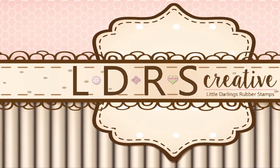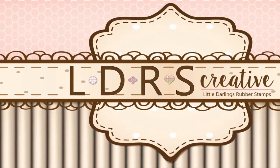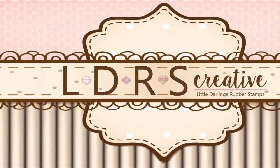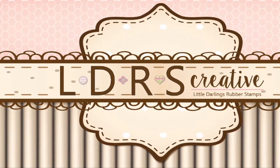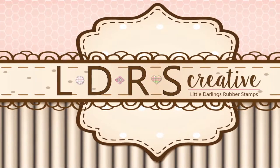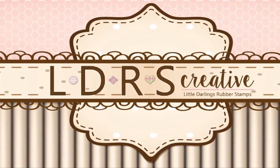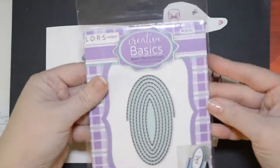Thank you for joining us today at the LDRS Creative YouTube tutorial channel, where we hope to inspire. This is Tammy Louise with Handmade Bay TLC.